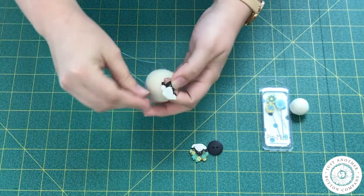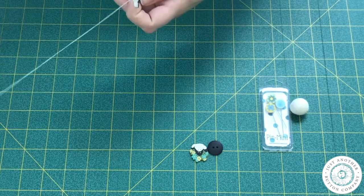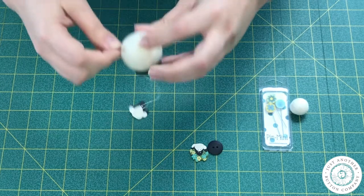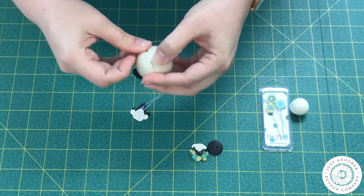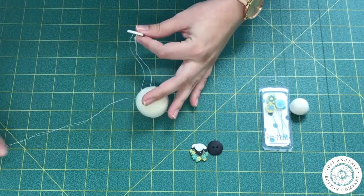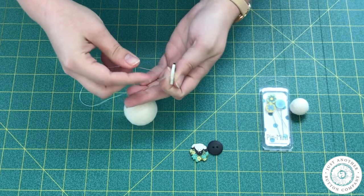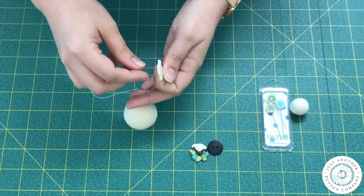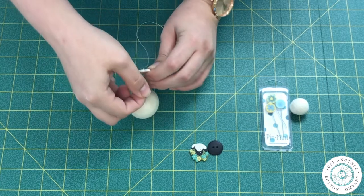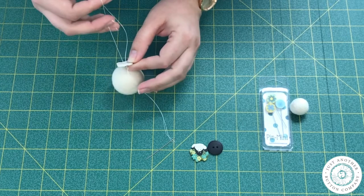And then I'm going to sew up through the button and down, and take a really wide stitch. And then I'm going to sew up and down again. Be careful not to pass your needle through the threads that are already there, otherwise you might create a knot that you didn't intend. Now I have this extra loop on top that I can pull on to pull the button snug against the felted wool ball.